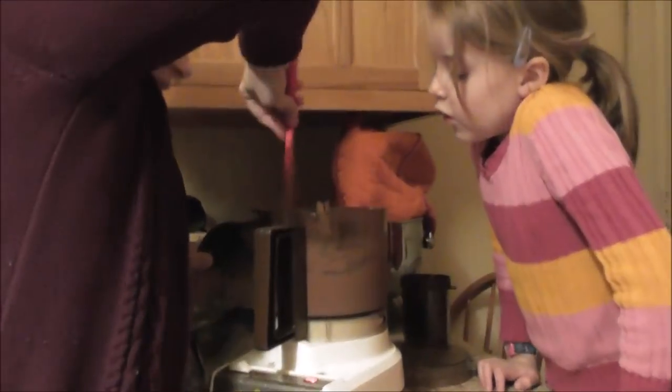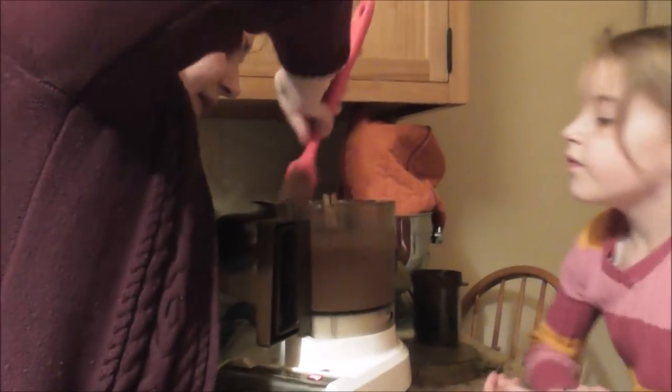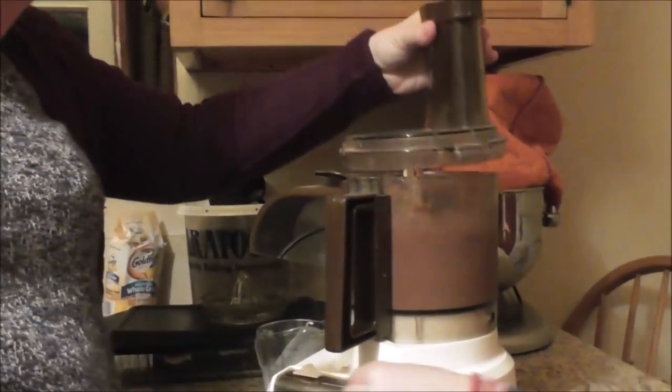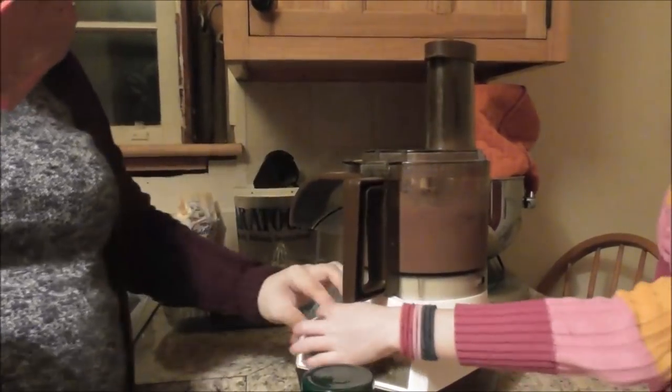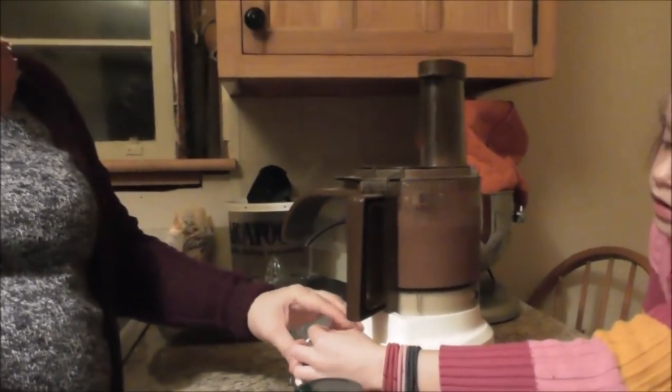And it might be really tasty, too. Are you going to taste it yet? We've got to get all the bananas squished in there. Can I turn it on? Not yet — hands off, please, hands back. Thank you. Can I turn it on? Alright. Push it towards me. Okay? That's the pulse.